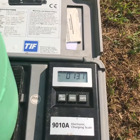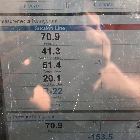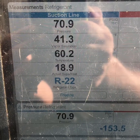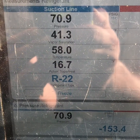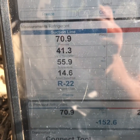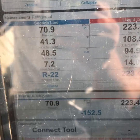Alright, so I stopped it at 13 ounces, close to a pound. If you look at the suction, right now we're right at 70. Line temp's 60 and dropping. Your saturation's about 41, so that's perfect. And you can see the temp on that suction line is really starting to drop. So we'll sit here and watch this, see where it gets to, and go from there.